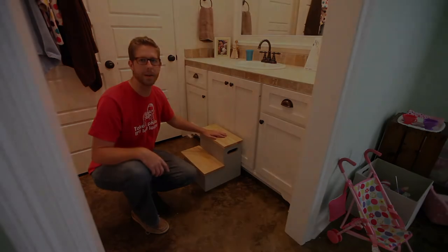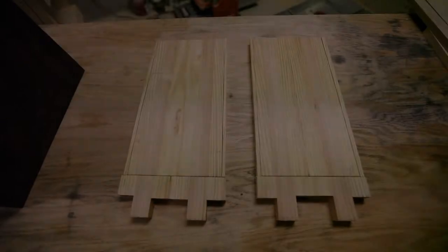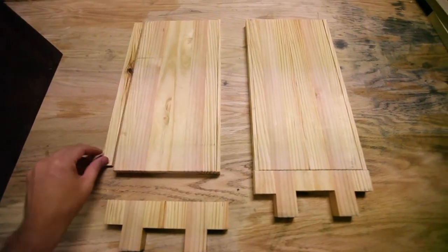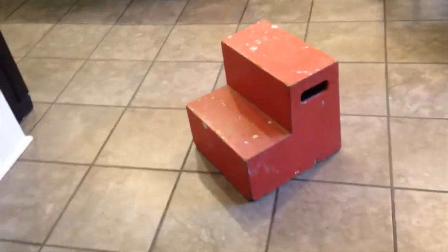This story starts a long time ago with some blue steps — well, now red steps. You see, these were always around our house growing up; we called them the two steps, and they've had many colors over their lifetime. I wanted some for our house too, so years ago I built some more elegant ones that were stained with oak treads.